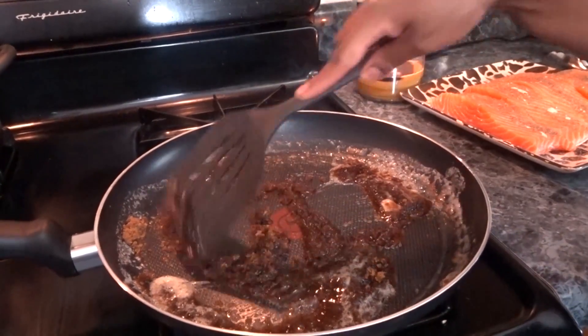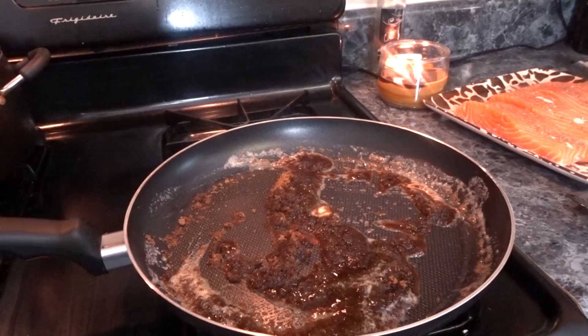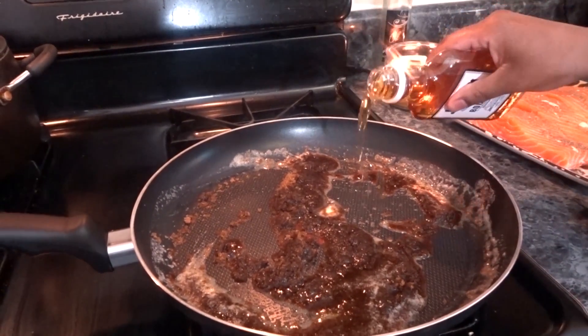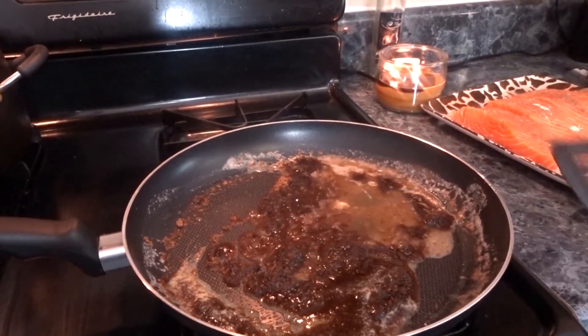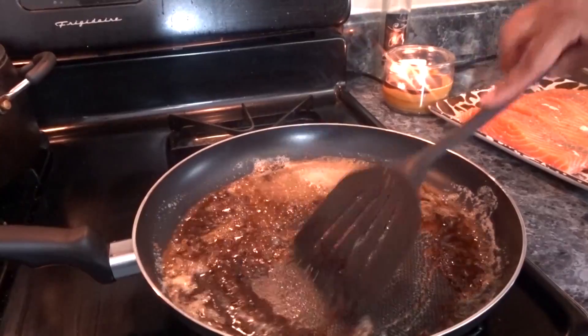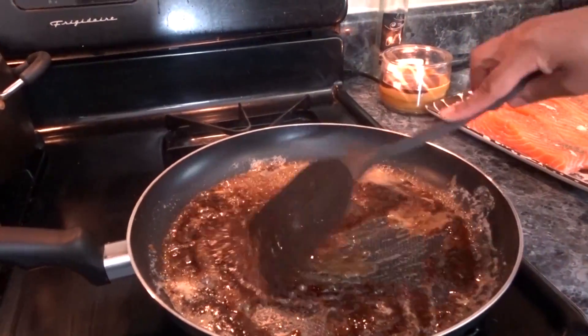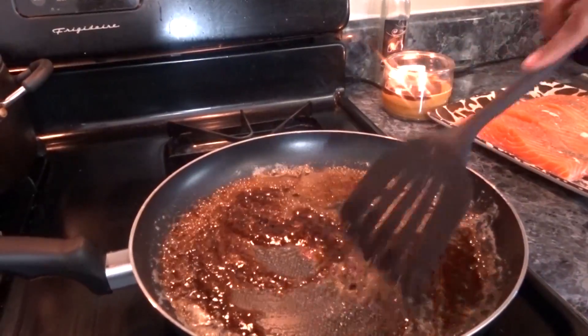Next I'm going to go in with my bourbon. You're going to let this reduce until it gets to a syrupy kind of texture and it bubbles a little bit.